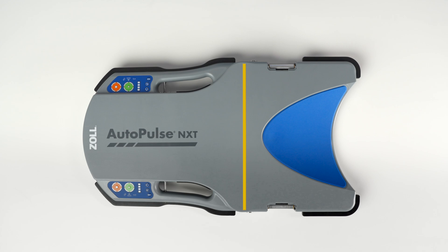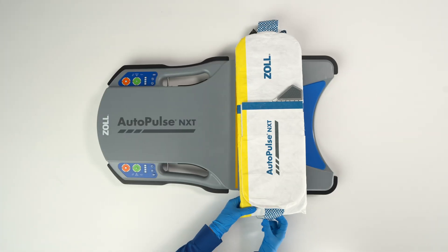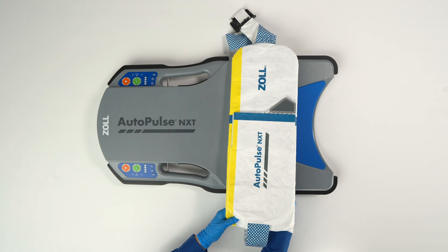To install the AutoPulse NXT band, place the platform on a flat surface with the patient side face up. Place the band on top of the platform, aligning the yellow lines on the band with the yellow line on the platform. Starting on one side, orient the band in a U-shape, ensuring there are no twists.